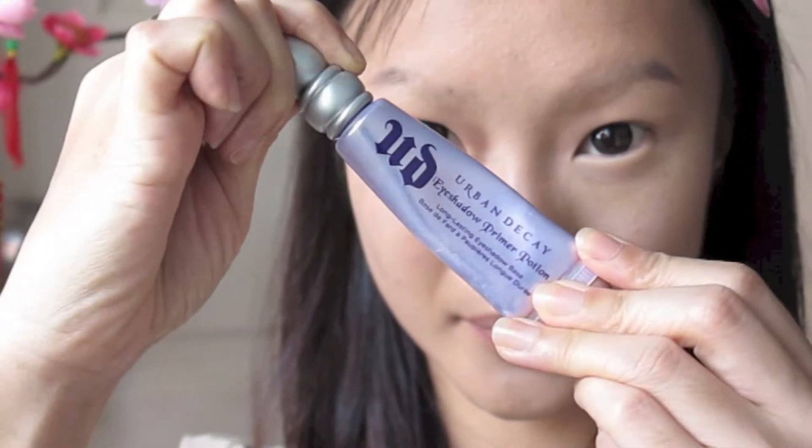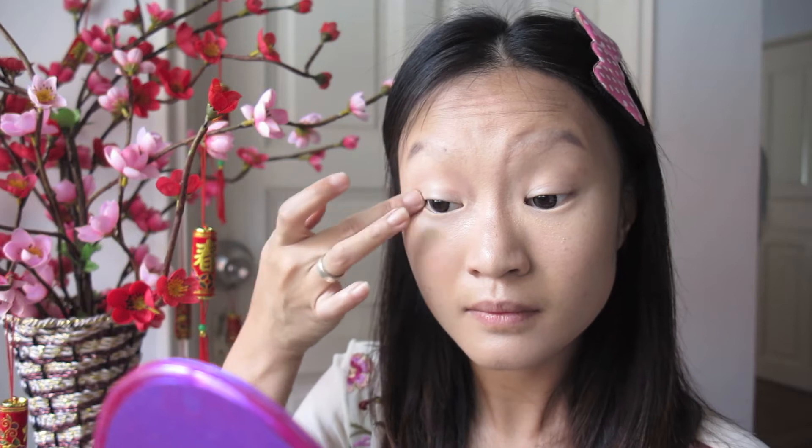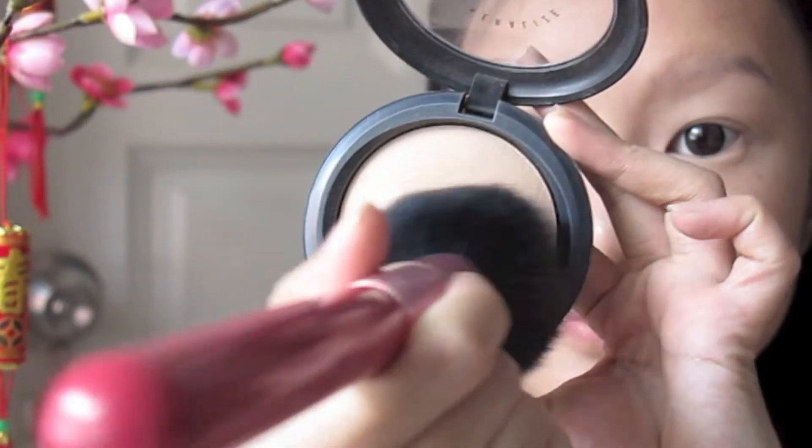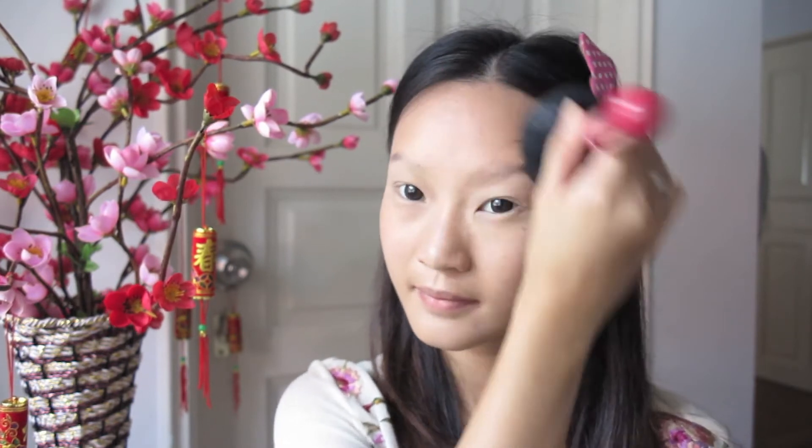Taking my Urban Decay Primer Potion, I'm just priming my eyelids all the way up to my brow bone and under my eyes. You want to make sure you use a primer potion because you want your eye makeup to stay on all day. Then taking my MAC Mineralize Skin Finish Powder, I'm buffing this into my face with a large powder brush, especially my t-zone and nose area where I get oily.